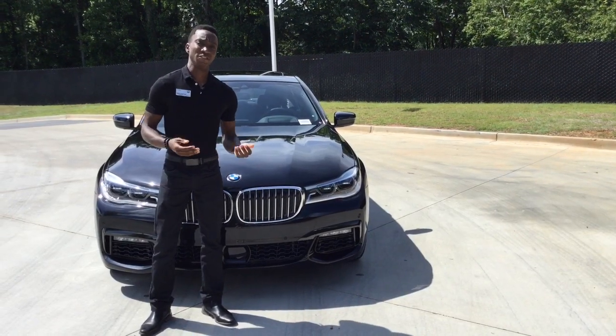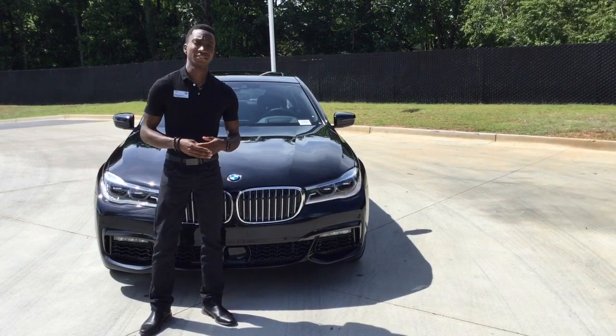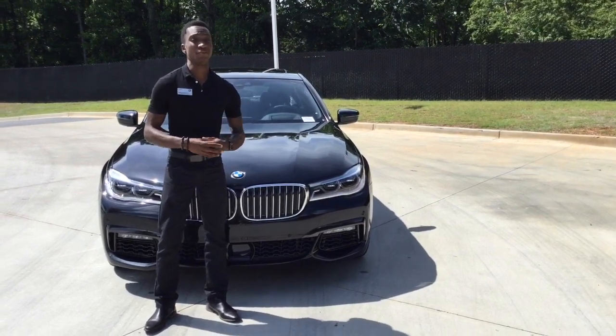Hey guys, I'm Greg Schulzen. I'm a genius here at United BMW Alpharetta and today we'll be going over the HVAC system in your BMW.